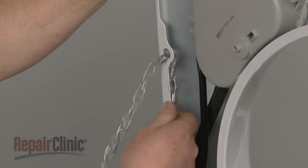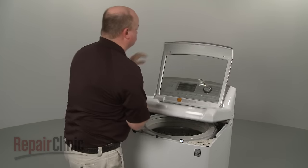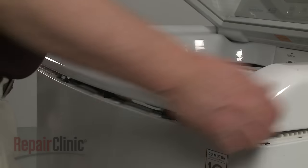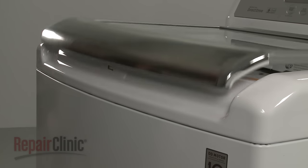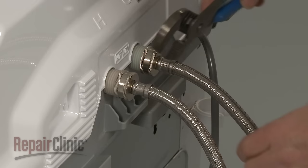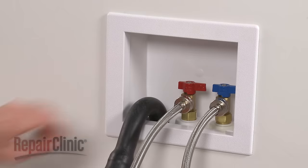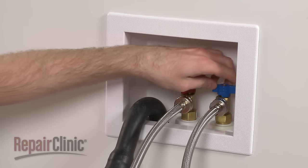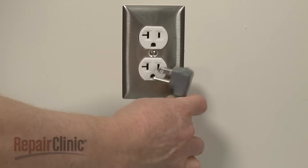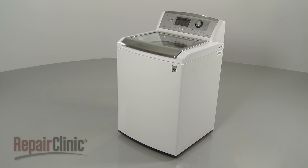Remove the support, lower the main top, and snap it into place. Reattach the hot and cold water supply lines to the inlet valve. With the repair completed, turn the water supply back on, plug the power cord back in, and your washer should be ready for use.